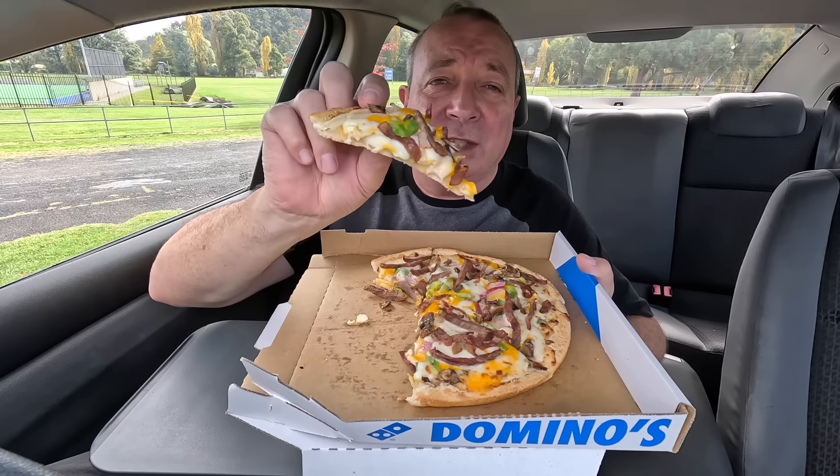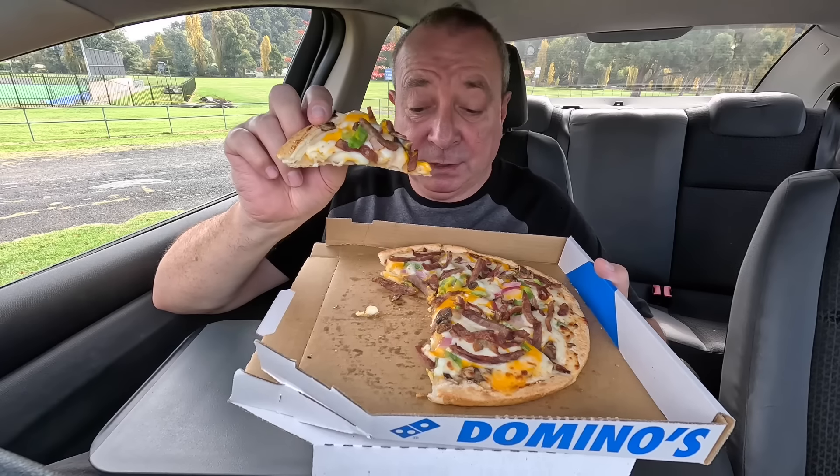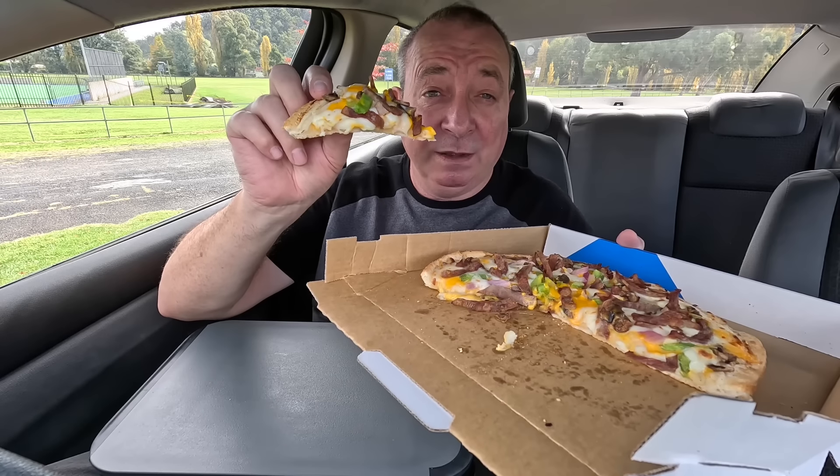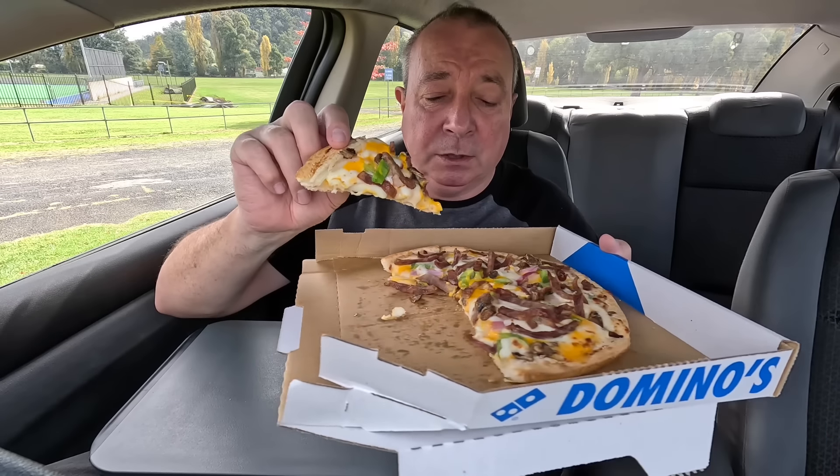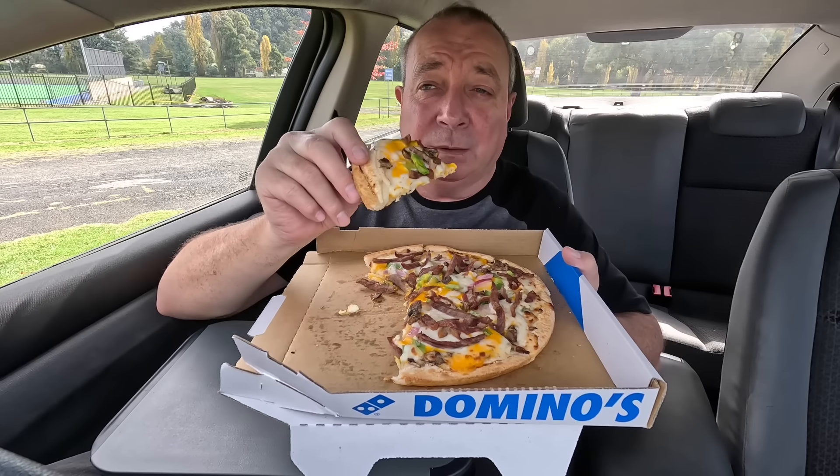I can highly recommend it if you like your cheese. If you like it cheesy, not so much greasy — some of the ones we've had lately from Domino's has been a big patch of grease in the box, but this one not too greasy, but very cheesy. And that's the way I like it.